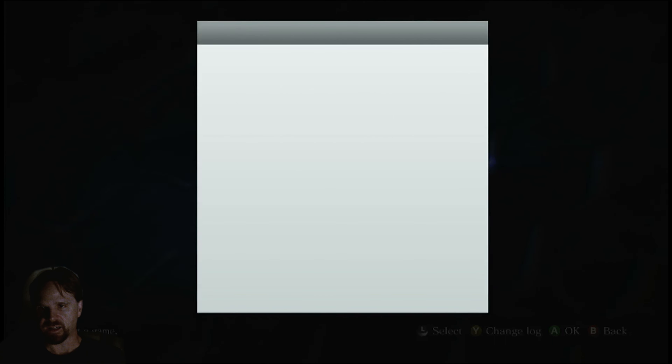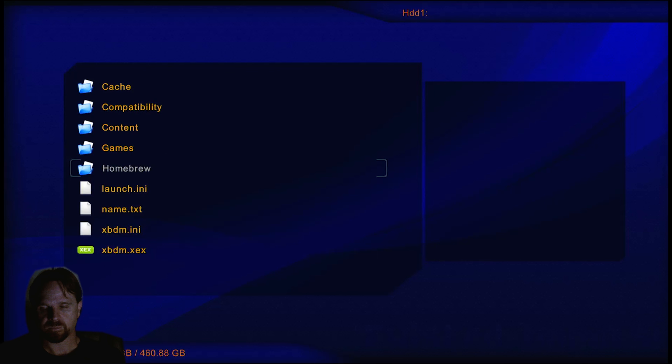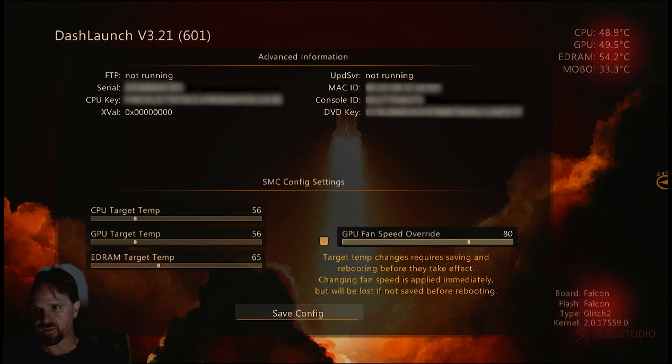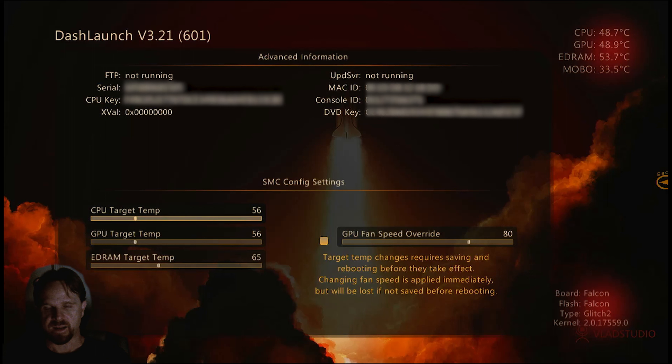Let's go ahead and take a look at my fan speeds. I'm in Dash Launch and I have my fan speed set to 80, which I can turn up and down, or turn on or off. I'll keep it at 80 though — I think that's a good speed. It's not too loud. I don't sit too close to it, so it's not too loud for me to listen to. I'm going to hit save here and go ahead and close out.